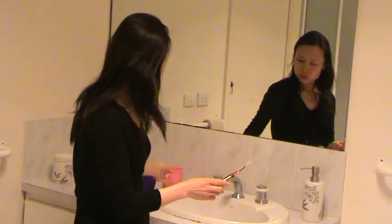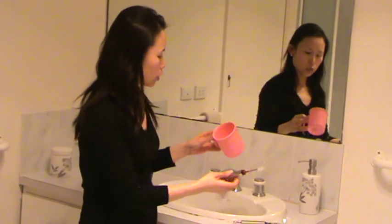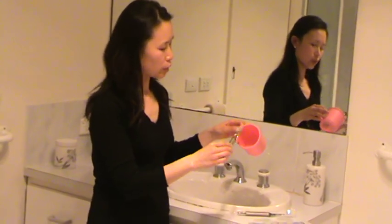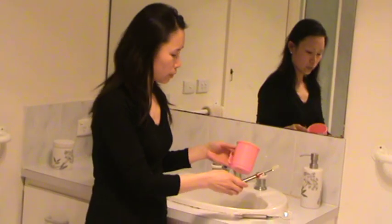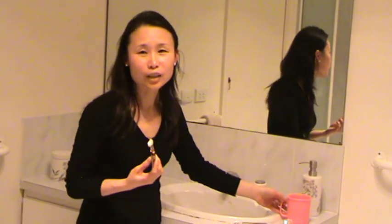For my children, I give them the cup and the toothbrush. For them it's easy to clean the toothbrush. That's it. Thank you.